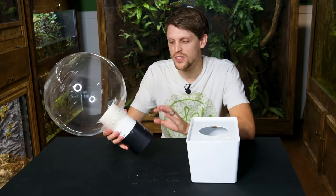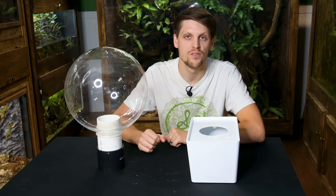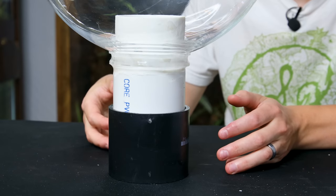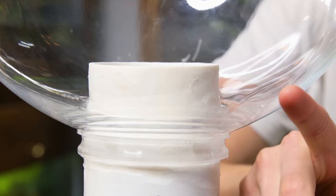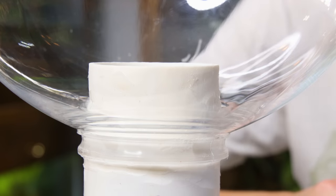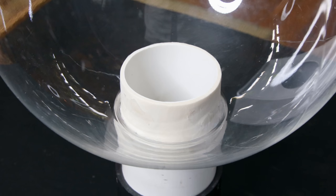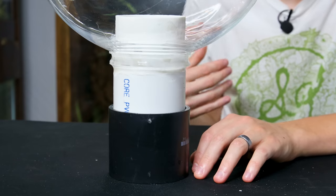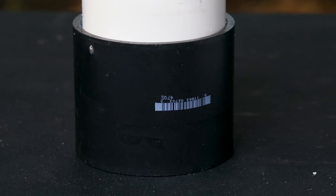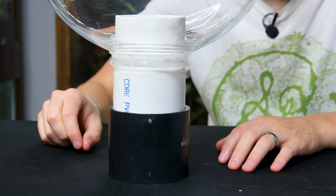After letting it sit for 24 hours it's now one continuous piece. The sanded PVC goes inside the orb a little bit so I can build up substrate around the perimeter. I sanded it in a tapered way so when the orb goes on top it tightens itself as it goes down — so I could just use silicone to seal it. Using the ABS coupling also made it easier to get the appropriate height and it's slightly wider at the base for stability.